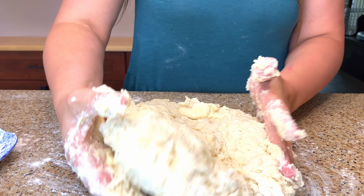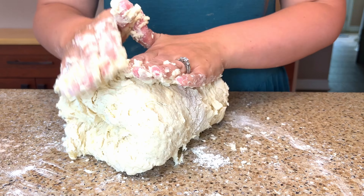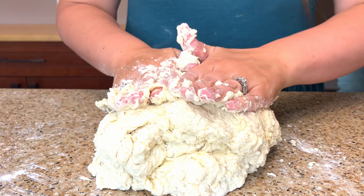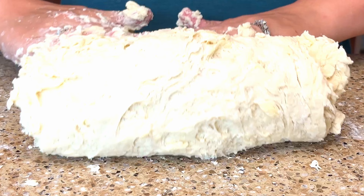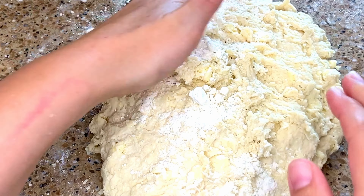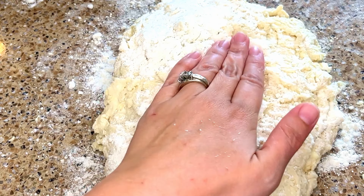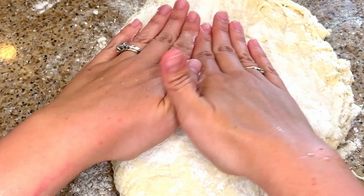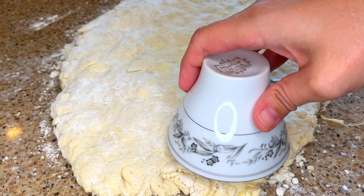To make my biscuits delicate and light I need to work my dough as little as possible. That means instead of kneading the dough like I would for bread, I'm just going to squish and squeeze my dough until it holds together. To get those flaky layers I'm going to fold my dough a few times onto itself to sort of laminate the dough and butter layers. Flour the dough to prevent any stickiness and pat the dough out to about 1 to 1.5 inch thickness.